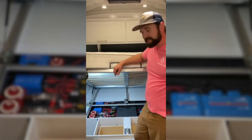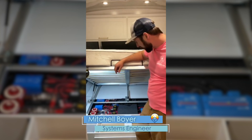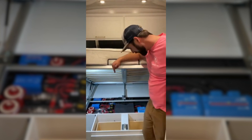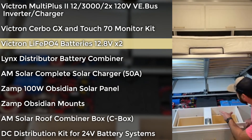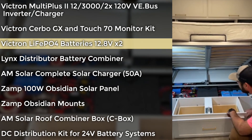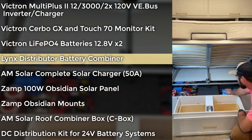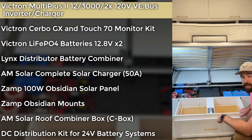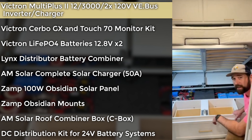Hey, welcome back to AM Solar. This is our latest system install. This customer was asking for all the power, so we installed dual inverters. This is one of our latest designs which uses the Victron lithium batteries — 800 amp hours at 24 volts of the Victron VE.Bus batteries. We've got the Link Smart BMS here powering the system, which is a newer design. We've got two inverters: 2x MultiPlus 3000 120V for a total of 6,000 VA of power.